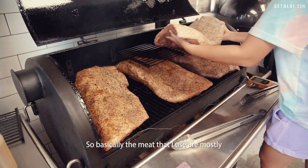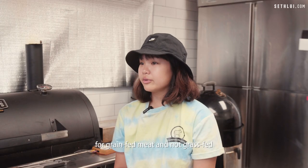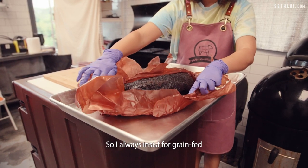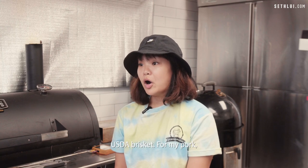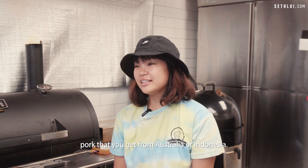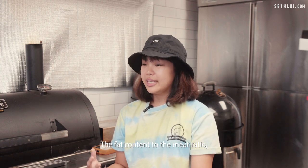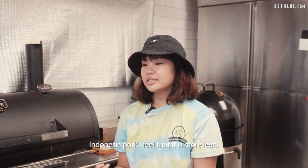The meat that I use is mostly from the US and grain-fed. Like the brisket that I use — I personally have a preference for grain-fed meat and not grass-fed, because I feel the flavors of grass-fed are a little bit too strong for me. I always insist on grain-fed USDA brisket. For my pork, I don't really use the usual pork from Australia or Indonesia. I use mostly from Holland, Canada, or the US as well, because they are much fattier. The fat-to-meat ratio is better — Indonesian pork I feel is more lean.